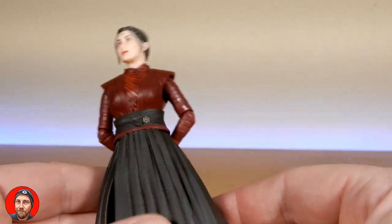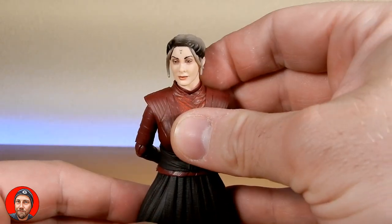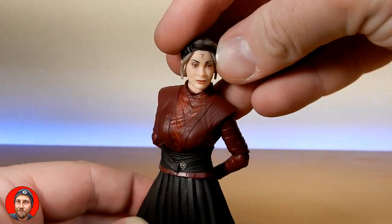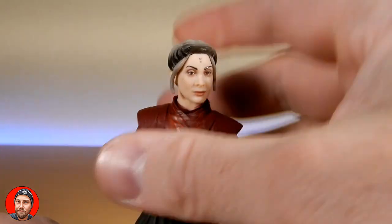Hopefully plenty more characters to come from the Ahsoka series. There's another wave not too far away — we're getting about three waves at the same time at the moment, it's full on. But yeah, that's Morgan Elsbeth — really, really nice figure. Hope you've enjoyed checking this one out. Back soon with more reviews. Give the video a thumbs up if you liked it, subscribe, and we'll see you again very soon.